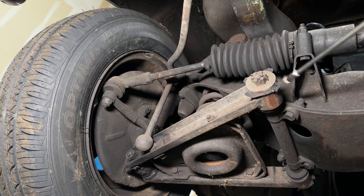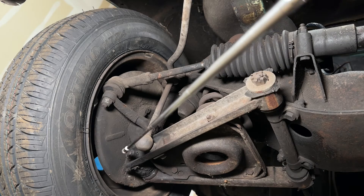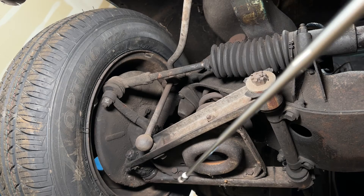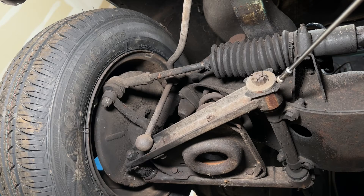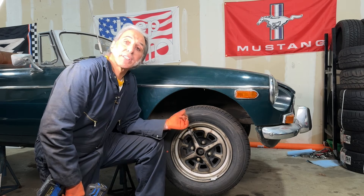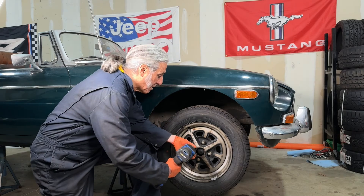A lot of the attachment points of the front suspension have bushings in them — rubber bushings here and here. Similarly, on the outer part of the wishbone assembly where the swivel assembly goes through, there's a big bushing right in there. Looking at these, they're pretty worn and are going to need to be replaced. We took a look at the suspension and steering components from underneath the car, but we need to take the tire off to get a better view of the top of the swivel assembly, which has the kingpin in it, and also the shock absorbers.